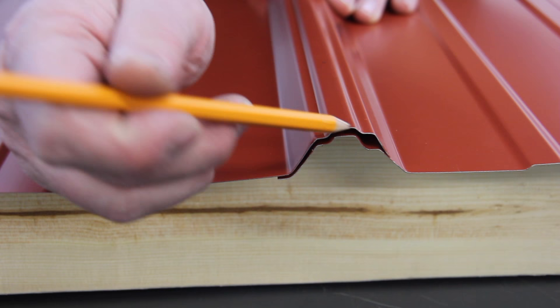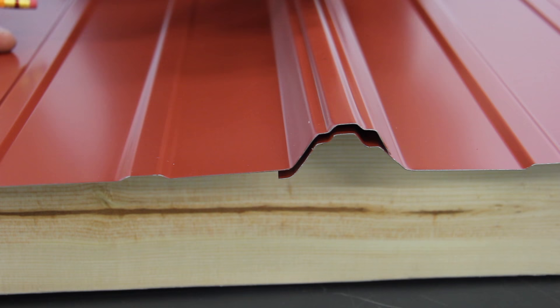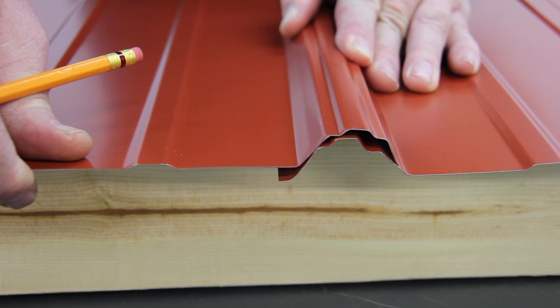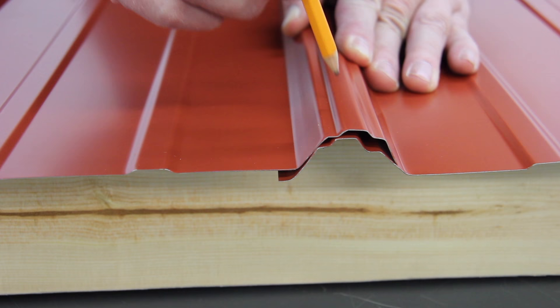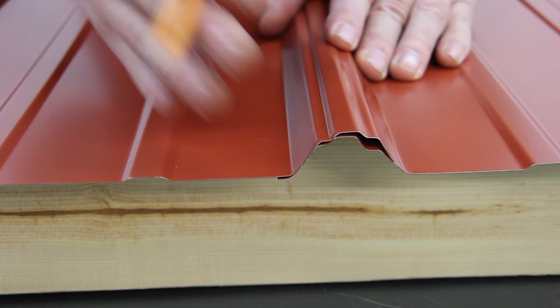When you're running your steel, you want to make sure when you're fastening it down that it doesn't get over-seated or under-seated. Over-seated would be if this panel was pulled too much in this direction. At that point, if you're installing screws through the rib and not in the flat, you could have a chance of having a screw pierce the drain channel. So you want to make sure that it's seated properly.